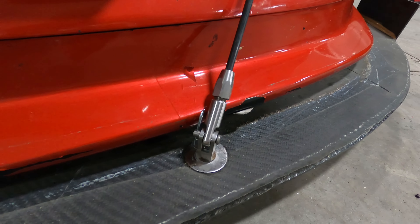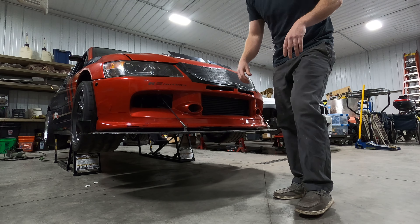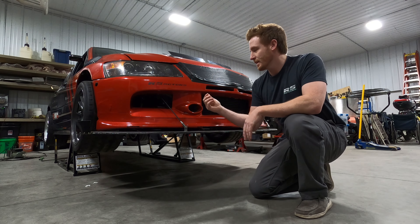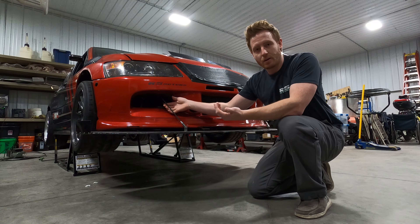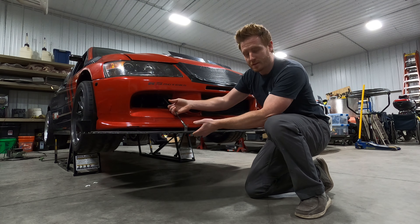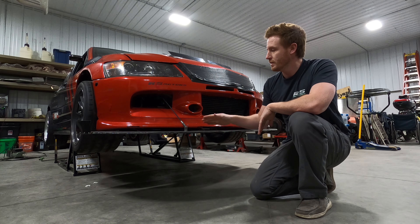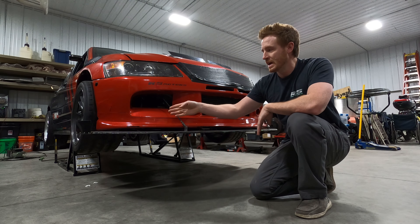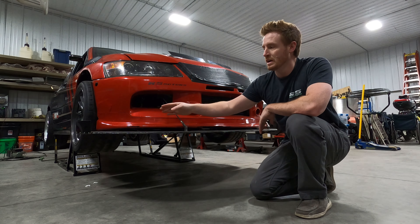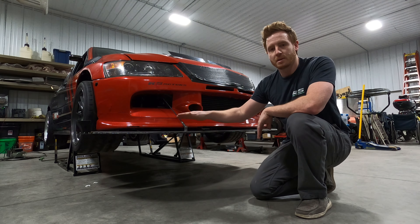Another key thing is mounting — you want this thing not to be moving at all. One of the products I use from Professional Awesome is their splitter rods. These things are absolutely awesome — super strong, as you can see. You can easily stand on these. One of the best things I like about them is if you hit something or go off track they actually bend, so they'll flex upwards so you don't end up wrecking your splitter or blowing a hole through something like that.